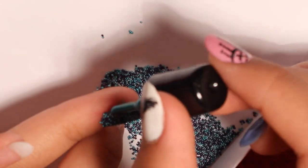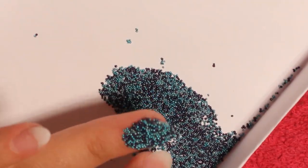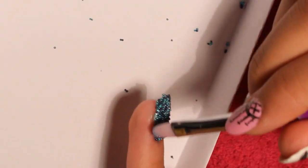If you have any extra spaces, reapply nail polish and add more beads. Here with the brush with acetone I wiped off the edge and cleaned them.